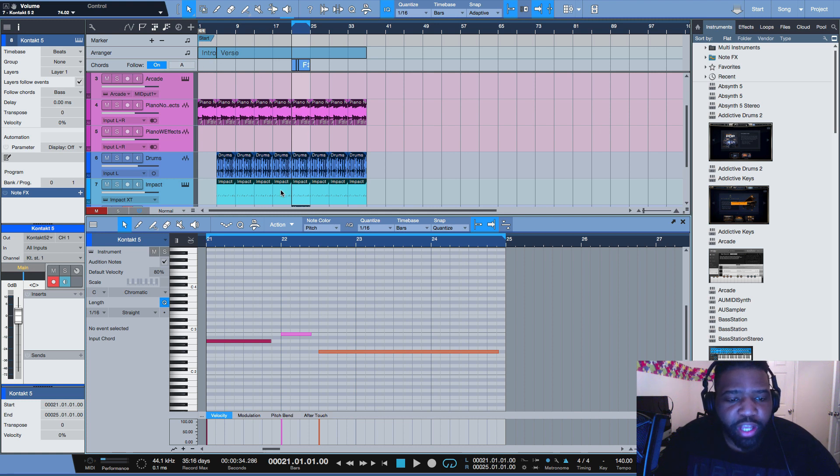Now I'm not using 808s, but it will be the same exact concept, so just follow along. What I have here is a beat I was working on a couple weeks ago. I have an artist I'm sending it to and I'm trying to get it finished, just making some last minute changes before I send it out. Here's what I have.